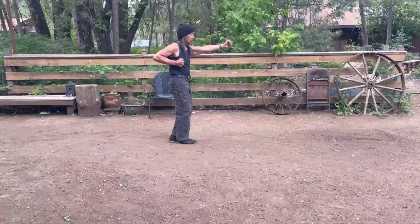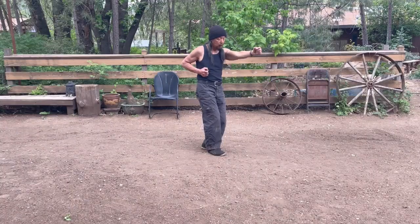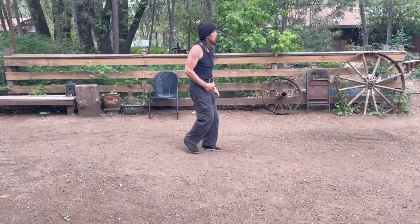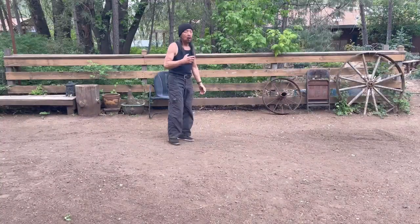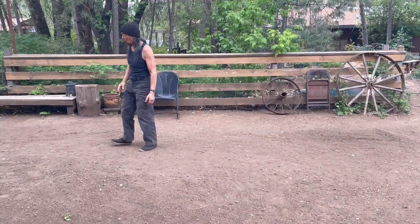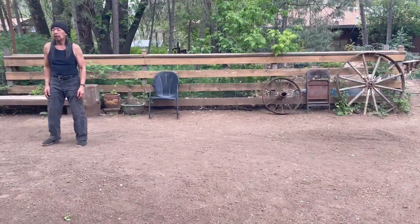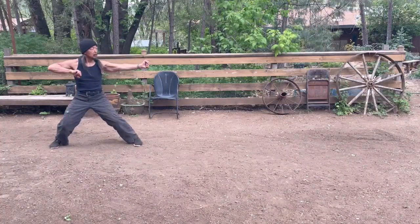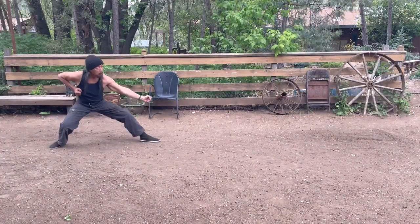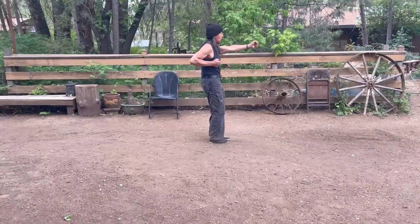Remember in Line 5 you had that stepping forward, but it was like the opposite side. This time you're going to step forward into the same-side punch. Part of the power comes from that step forward. Again from the beginning: on the bow and arrow stance, drop down, elbow block, sole kick, and then step forward.